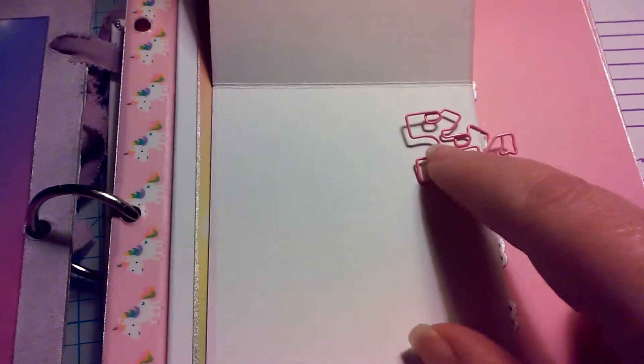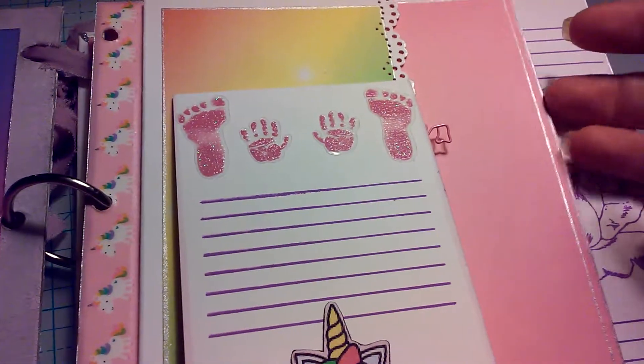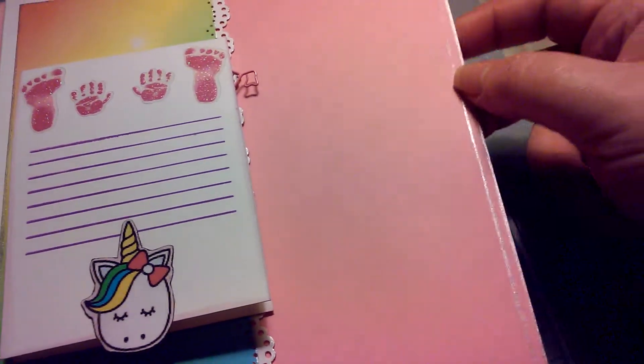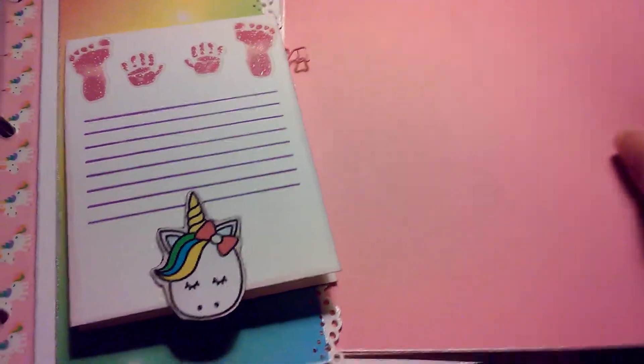Just a paper clip right here to hold it. This is a side pocket and it's got just two plain photo mats right there, and then more room for journaling right there.